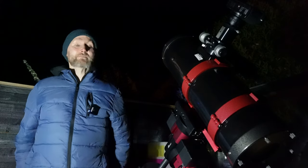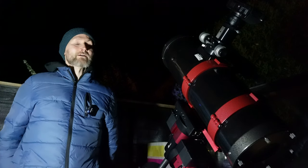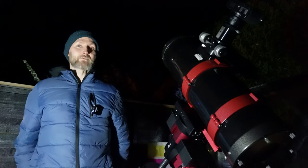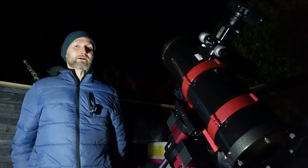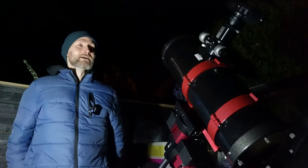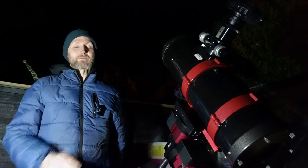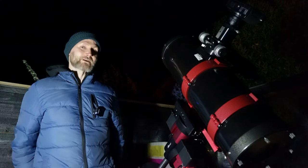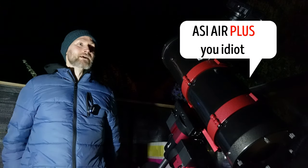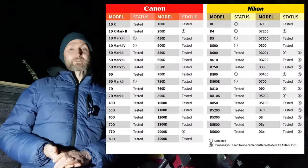It might be the last time I image with the Fuji X-T1 in a while because I've got a Canon 450D winging its way to me. I picked that up for the princely sum of £39, and the reason I've done that is because my Fuji doesn't work with the ASI Air Pro that I've kindly been loaned, but the Canon will, and so do Nikon and ZWO.